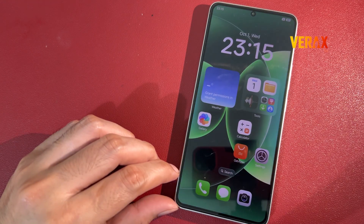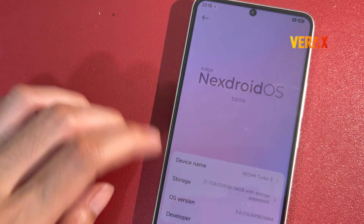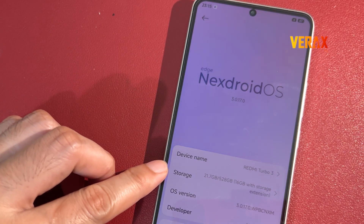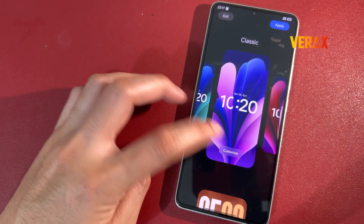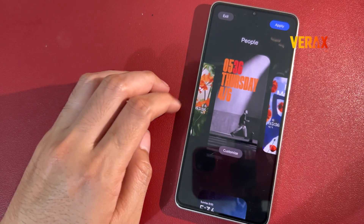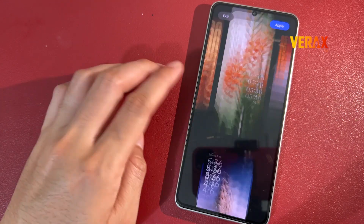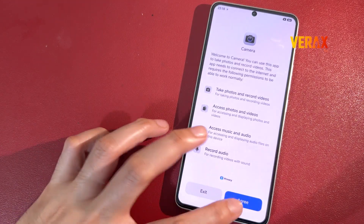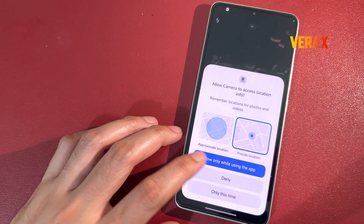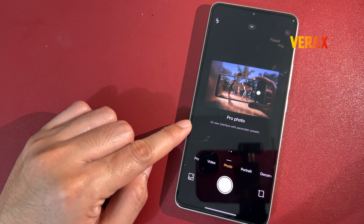Yo, what's up Android fam? Big drop today! The Nexdroid team just dropped Nexdroid OS Edge, ported straight from the brand new Xiaomi 17 Pro Max Beta, and guess what? It's now available for the Poco F6 and Redmi Turbo 3, and today I'm showing you exactly how to flash it step by step, and what makes this ROM an absolute beast!